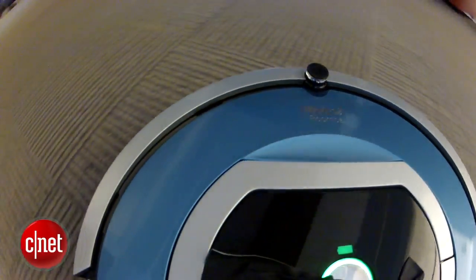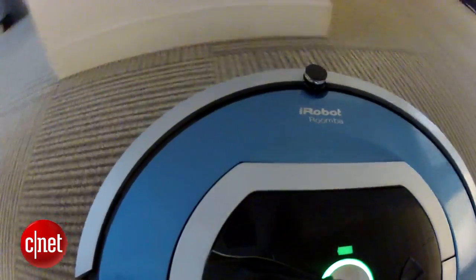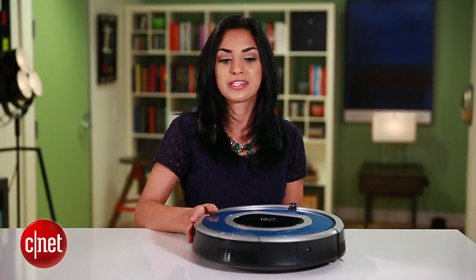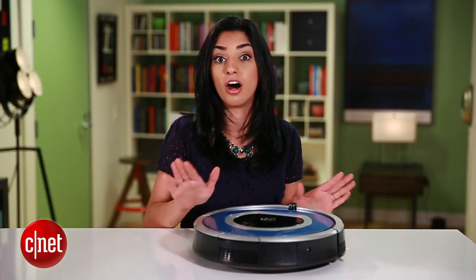Replacing your Roomba's battery is a task that can cost you almost a hundred dollars. You can avoid that, or at least delay it, by maximizing the one that came with your robot. To show you a few tips, I'm using the 700 series Roomba, but these tips apply to almost all models.